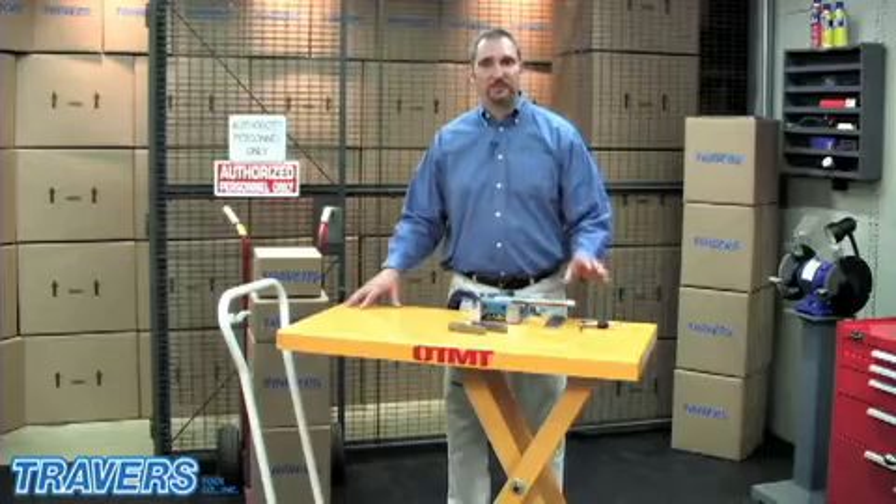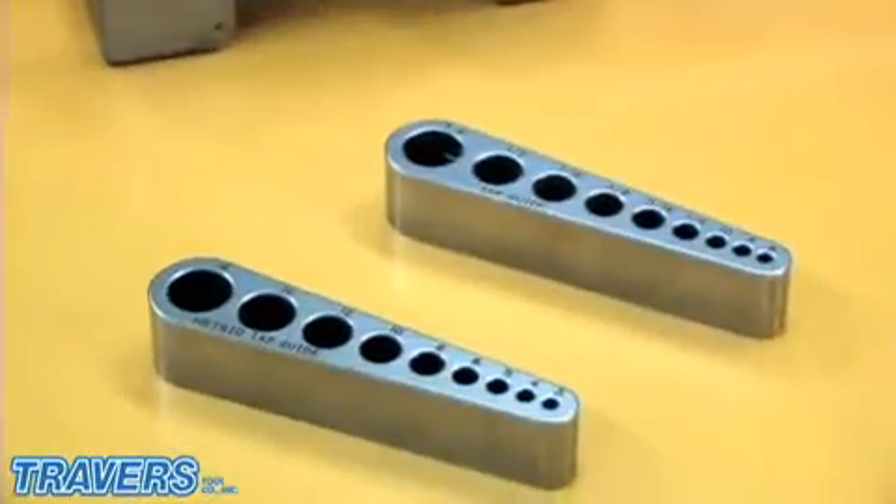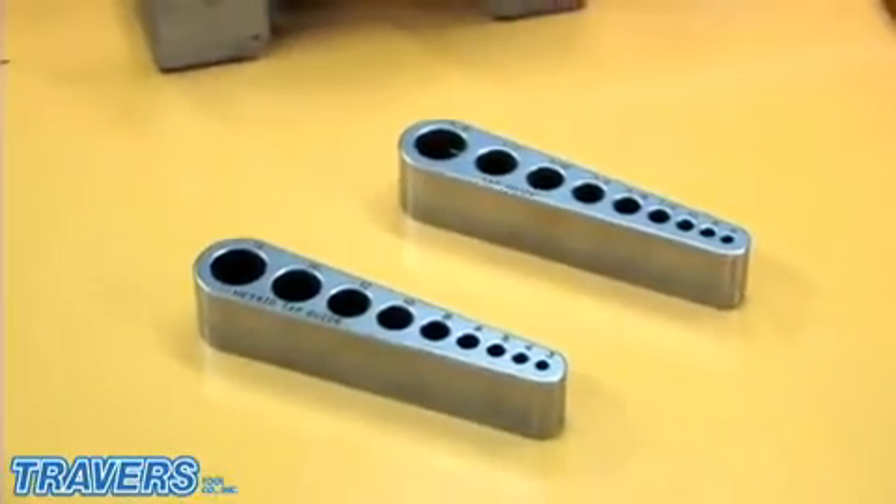The VTAP Guide can help reduce tapping costs by up to 30% or more. Whether you're using a drill press or a hand tap, this is the right tool for you.